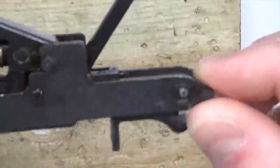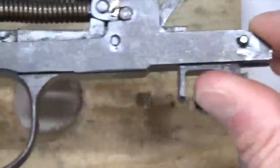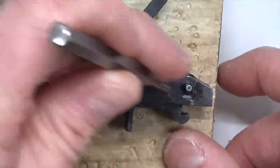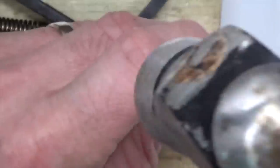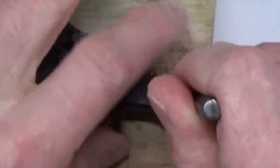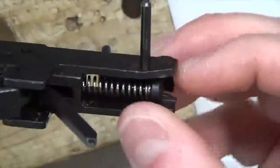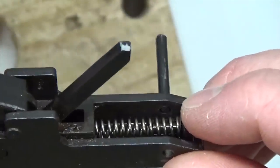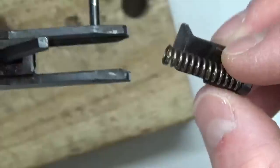Now we're going to tap out the front hinge pin to remove the magazine latch and spring. It doesn't matter if the safety is on or off for this step. Place the trigger assembly over the hole on your block of wood, take your 3/32-inch punch, position it over the pin, and give it a couple of good taps. The pin is most of the way out — you can pull it all the way out or leave it partially in to make reinsertion easier. Most importantly, we want to remove the magazine latch and spring.